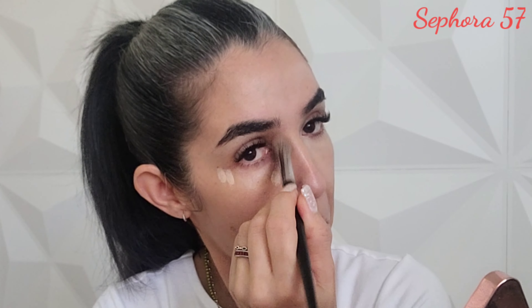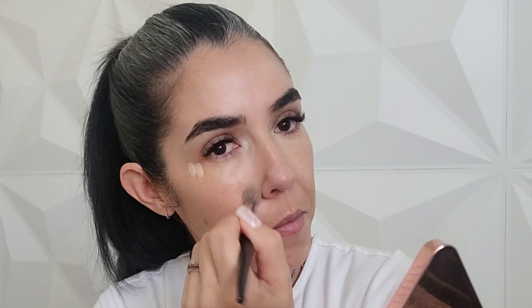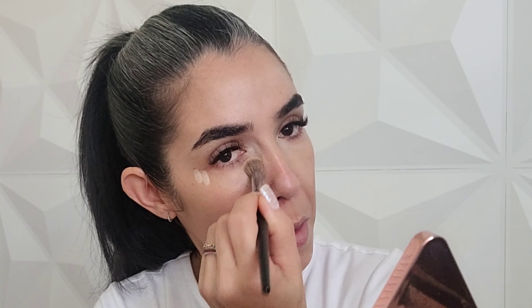Now we're gonna go for the concealer. The first one I'm going to use is from Dose of Colors in shade 05 Fair. I'm gonna dot it in the places where I need it and then blend it with my Sephora 57 brush, pressing it into the area where I placed it — not entirely buffing it, just pressing it to keep the coverage this concealer can offer.